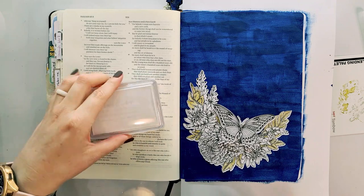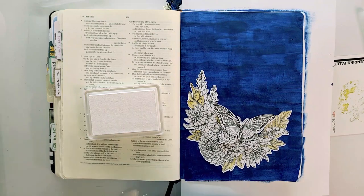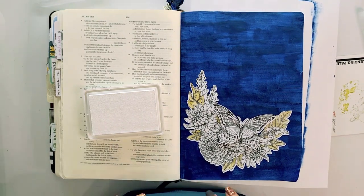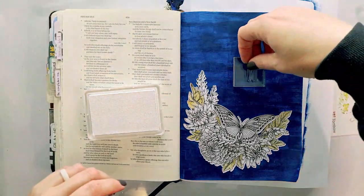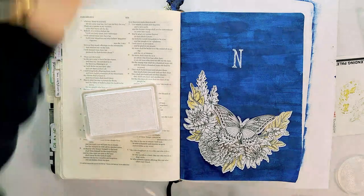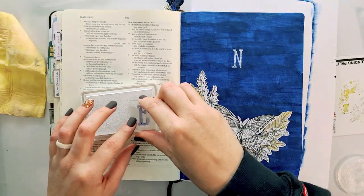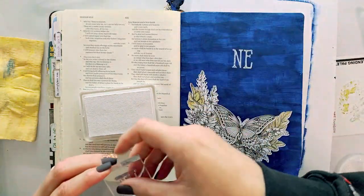I'm going to use my Creative Retreat white chalk ink and a Creative Retreat alpha stamp to stamp out the words. I'm working in Isaiah 65, and the verse is: 'Behold, I am creating a new heaven and a new earth; you should not remember the former things, nor should it come to mind.' My focus is the word 'new' — what the butterfly made me think of is the newness of life and the way that God creates new things for us, and that we should not be living in the past.